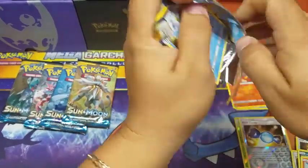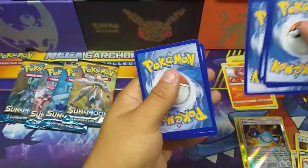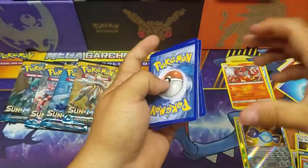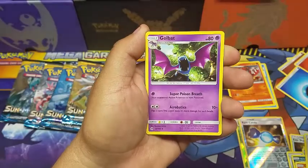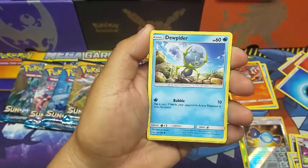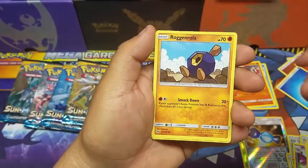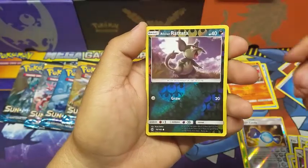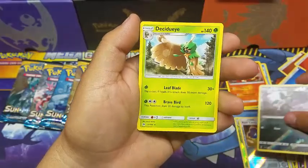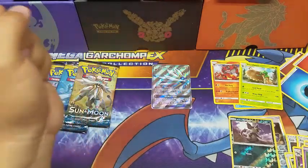Fourth pack — I got so excited over that So Galio full art! We got a Professor Kukui, a Golbat, a Dewpider, an Alolan Meowth, a Growlithe, a Roggenrola, an Nevi, an Alolan Rattata, and the rare is a Decidueye non-holo rare. We've almost got all the starters — we just need a Primarina.